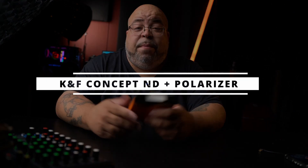Welcome y'all to Creator We Shoot Films. Today I want to talk about an ND filter from KMF Concepts — it's an ND filter and circular polarizer combo. But I don't think it's worth it. Let's talk about it.